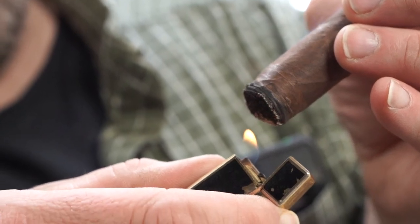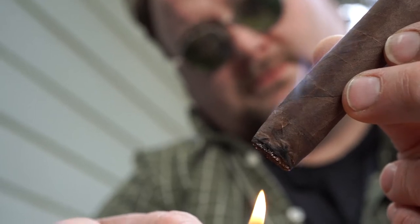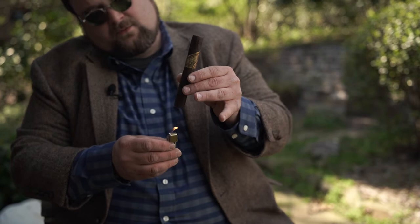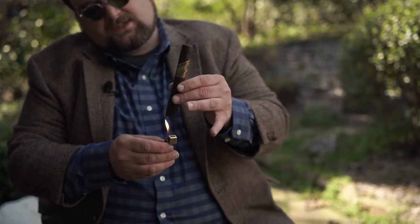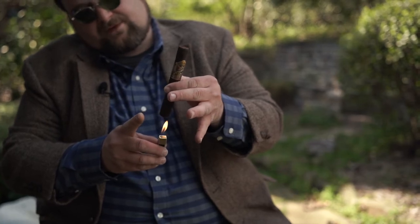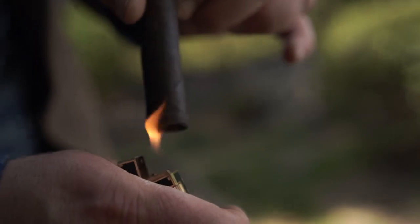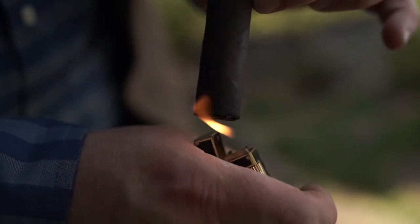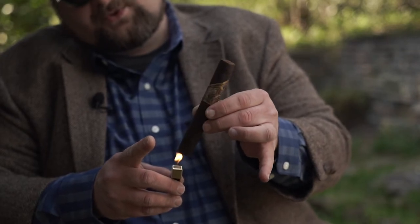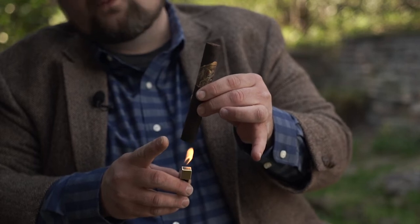Now that we've talked about different types of cuts and how to make the right and wrong cut, let's talk about how to get this thing lit. What you don't want to do when lighting a cigar is actually touch the cigar to the flame. You don't want to see that flame touching the cigar at all — this is ruining the flavor. I see a lot of people do this, even when they're just warming or toasting.